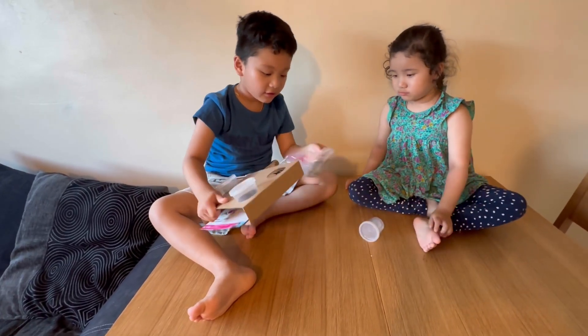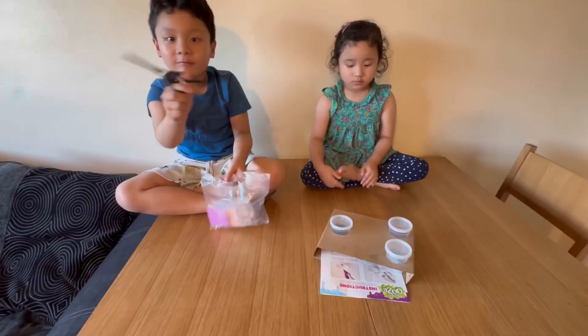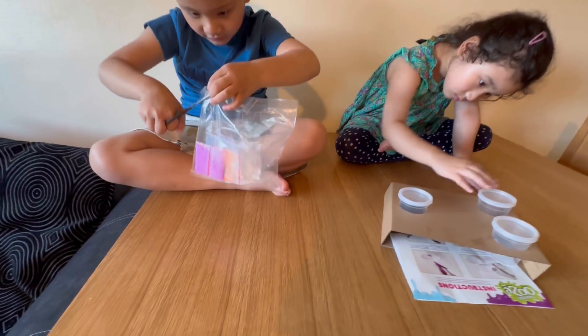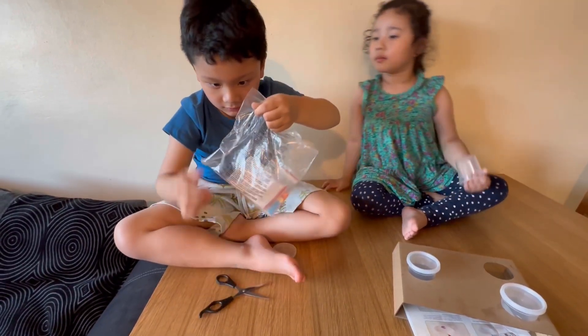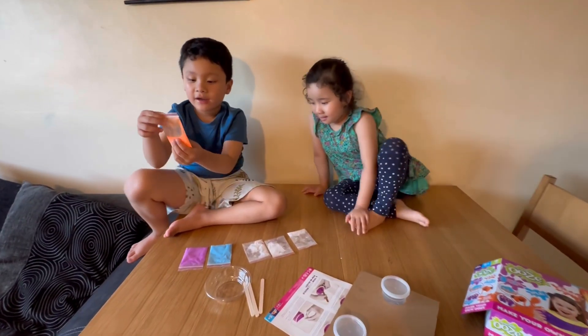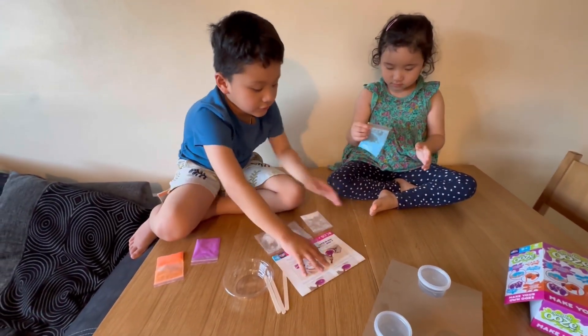I'll show you the slime powder. I'm going to cut it with a scissor. I got an orange packet and then I'm going to look at the instructions.